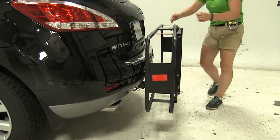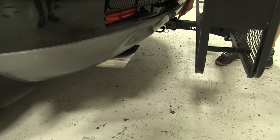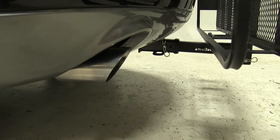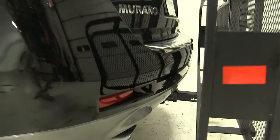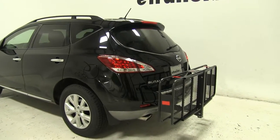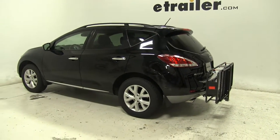As for our hitch, this is designed to work with 2-inch hitches only, so that's what we have on our vehicle today. The pin and clip down here is not included with our carrier, but you can find it on our website using part number PC3. That's going to be our completed look at the Curt Folding 20x60 Cargo Carrier, part number C18151, on our 2011 Nissan Murano.